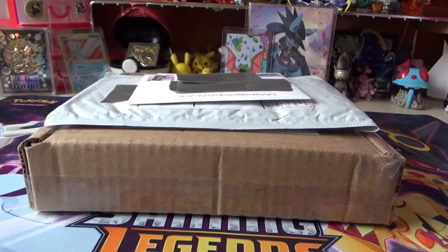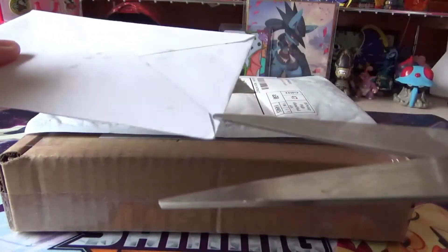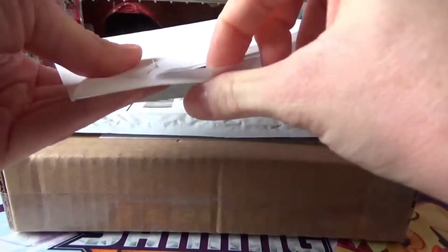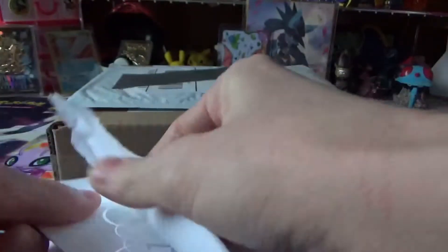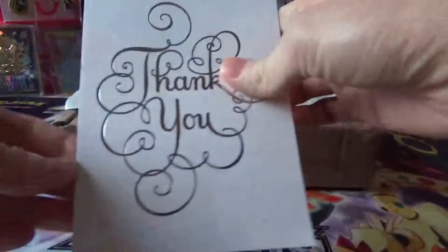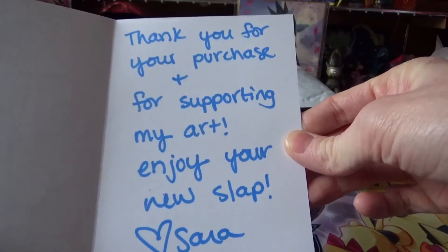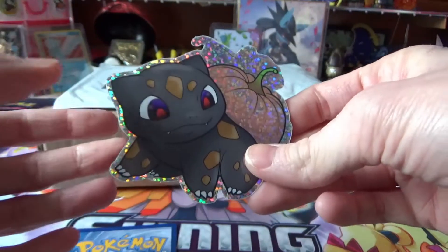Alright guys, I got some mail to open up for you, so let's get started. Let's open this one right on the top. Look at this cute little stamp - it's Umbreon and Espeon, that's so cute. It says thank you for your purchase and for supporting my art, enjoy your new slap, aka a sticker. She made these stickers - it's a Bulbasaur with a pumpkin on it, very Halloween-esque.